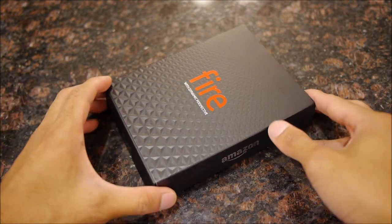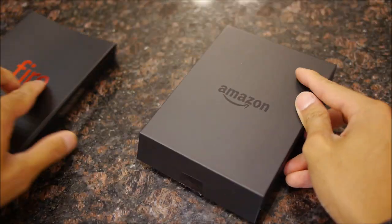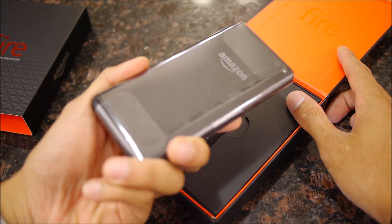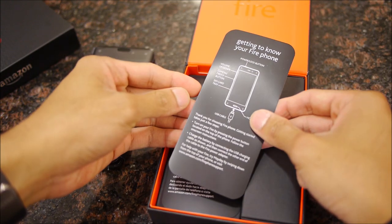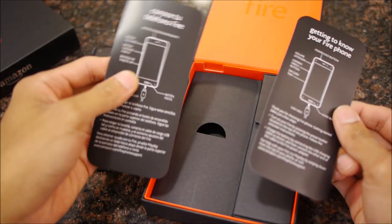So let's dive in and get started with this unboxing. You remove the sleeve, you have the other box, and underneath that you have the Amazon Fire Phone right here. And we have a quick setup guide — 'Getting to Know Your Fire Phone' — in English and Spanish.